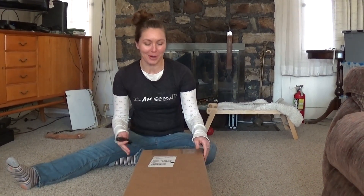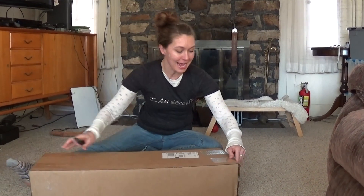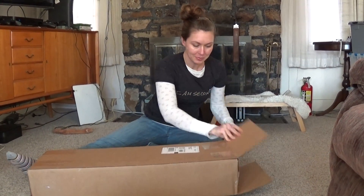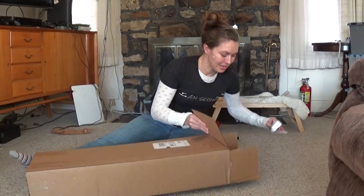I'm going to do something new, which is an unboxing video of my new recurve bow. I got the stuff from Lancaster today, still closed although not much is really holding it together, so let's see what we've got. Okay, invoice.